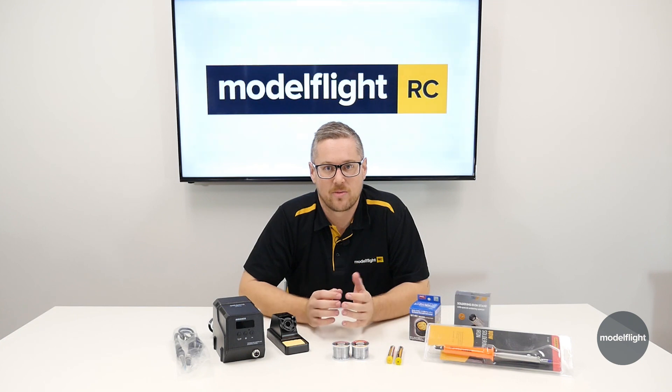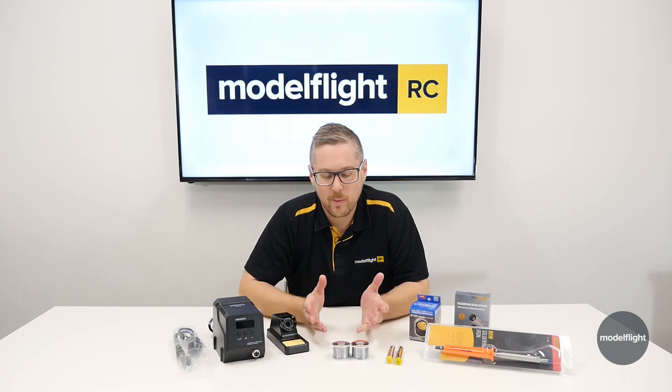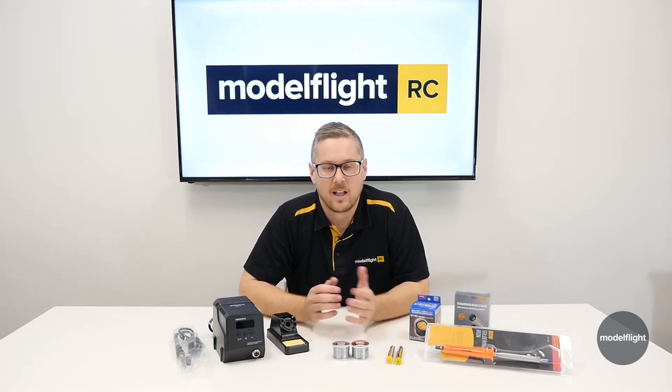We sell a range of connectors — all different brands, all with pros and cons. We'll take you through some of those and the best way to pick the one that you're going to use. But before we get into the battery connector side of things, let's talk about soldering.